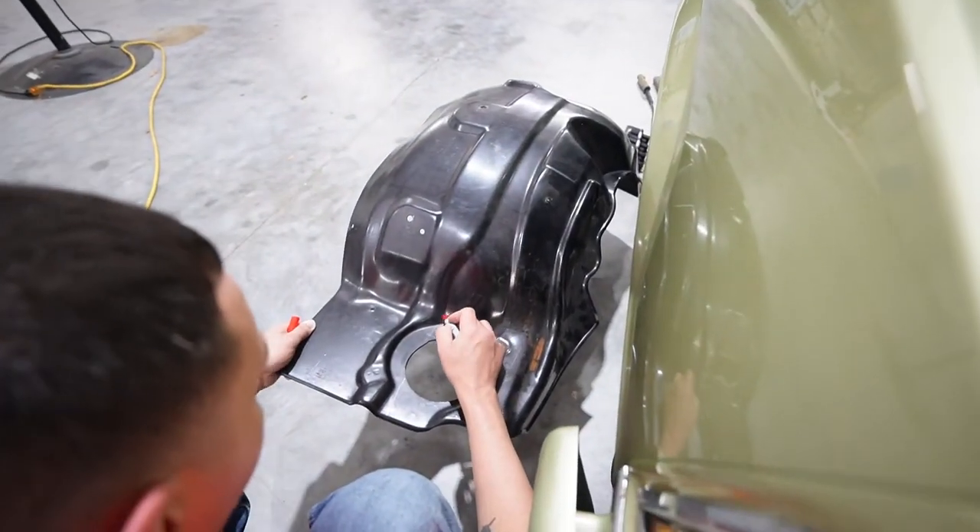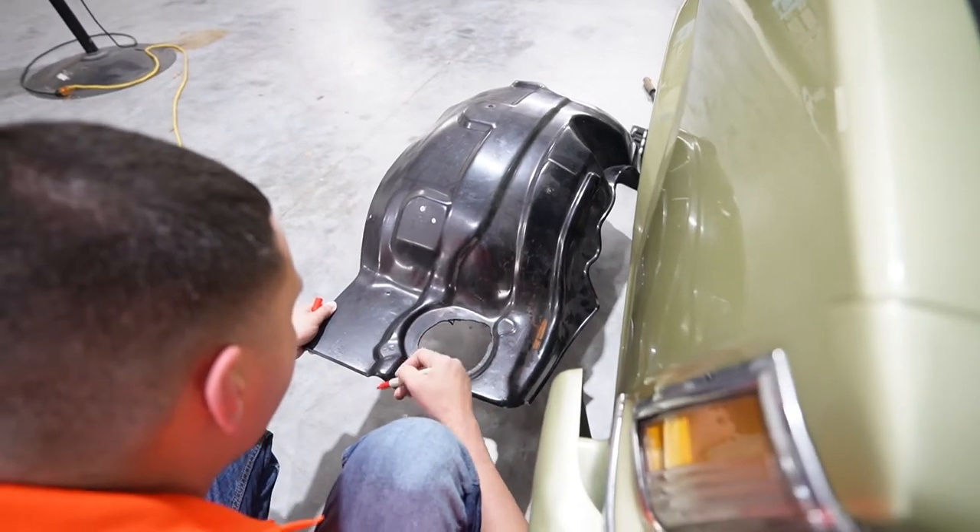Follow this line right here. Yeah, that would look a lot better.